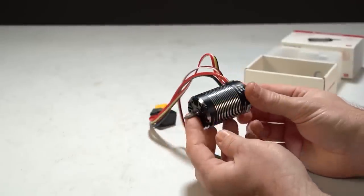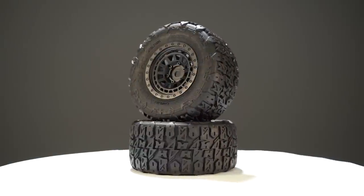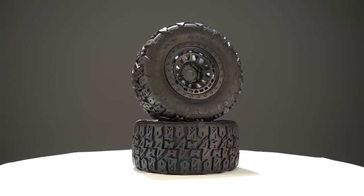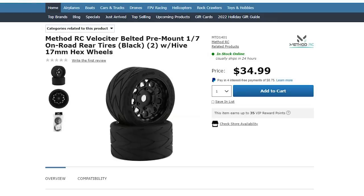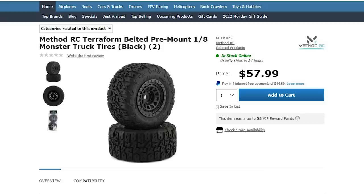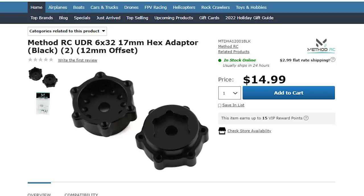An excellent choice for your 1/10-scale rock crawler rigs. Next up are the Method RC pre-mounted belted tires — some new tires available at A-Main. They're already pre-mounted and glued up onto the black wheel. Tire sizes are available for the front and rear on the Arma Felony, because they're two different size tires — you have an Infraction size and a Felony size. There's also a 1/8-scale monster truck tire, and tires for the Mojave that will also fit onto the UDR once you add the adapter for the hex.